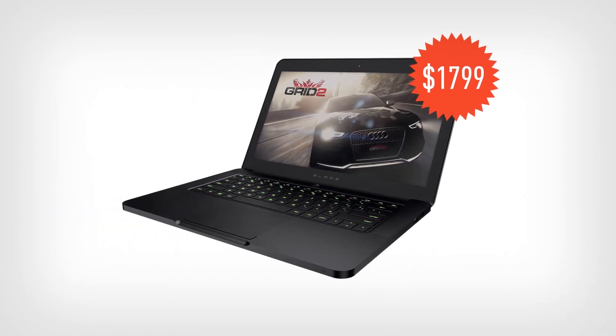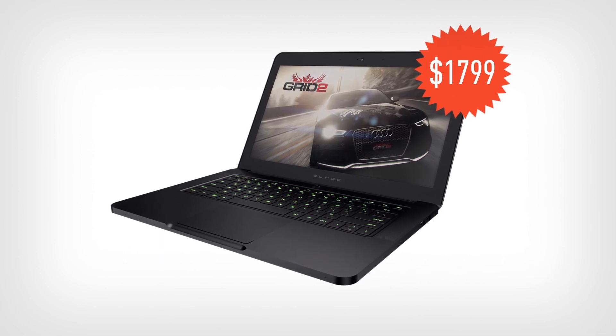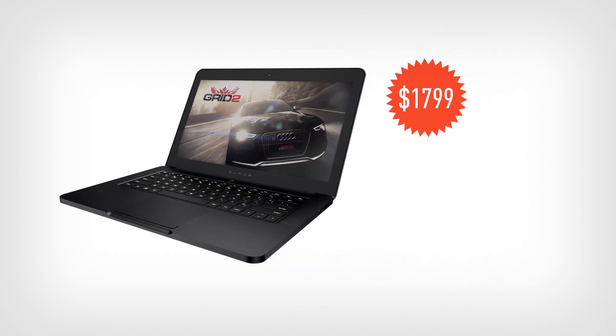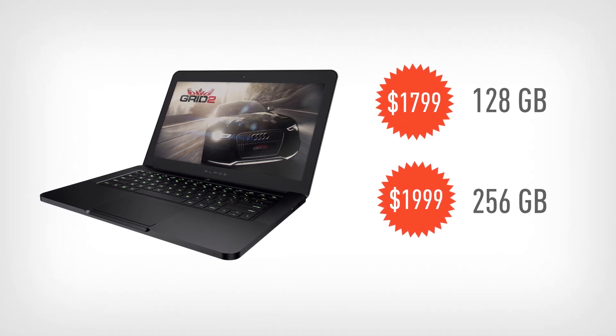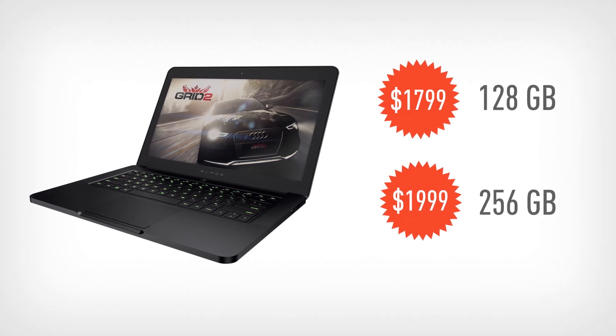Then there's the price to consider. At $1,799, the 14-inch Blade costs more than many beefier gaming laptops, and $300 more than a similarly configured Alienware 14, which comes with a much better screen anyway. And since the Blade has no space for a full hard drive, you'll have to shell out $2,000 for the version with a 256GB solid state drive if you want to install more than a handful of games. That's way out of the reach of most Ultrabook buyers.